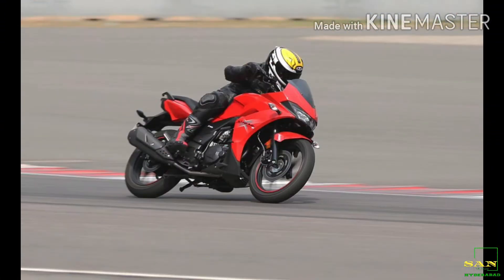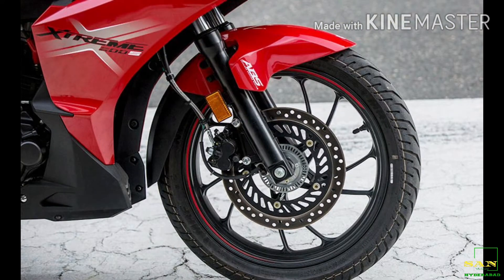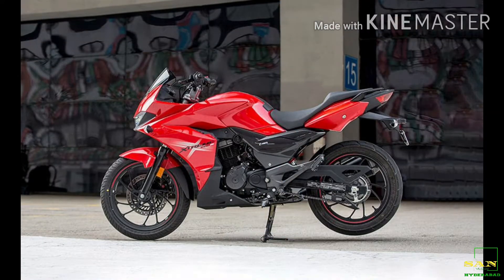The braking system features a single-channel ABS. The front disc is 276 mm and the rear disc is 220 mm.